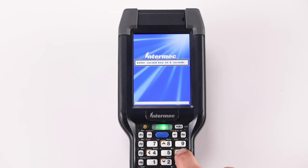The message, "Enter 2nd key in 6 seconds," appears on the screen. Press 6 on the keypad.